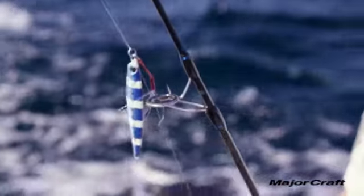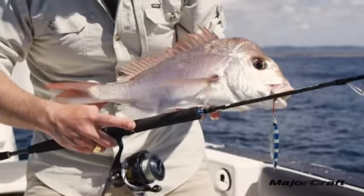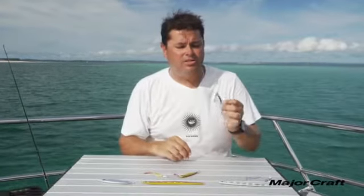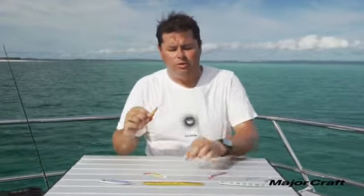The next series we're going to look at is the Jig Power series — it's the core of the MajorCraft range, most commonly used for snapper and those inshore species. There are three different types: the Jig Power Slow, the Jig Power Short, and the Tungsten.